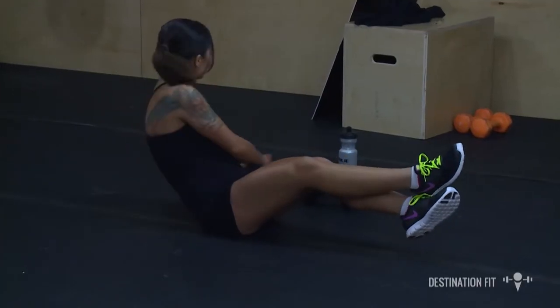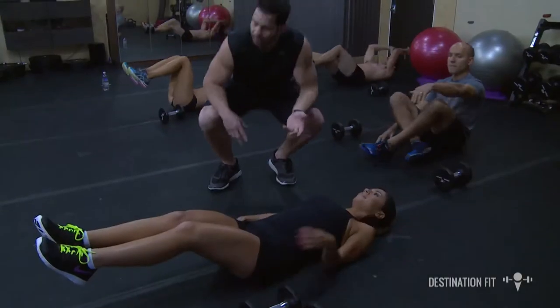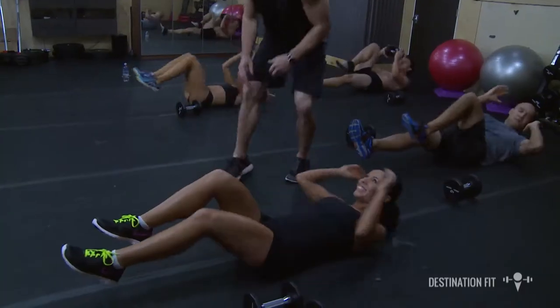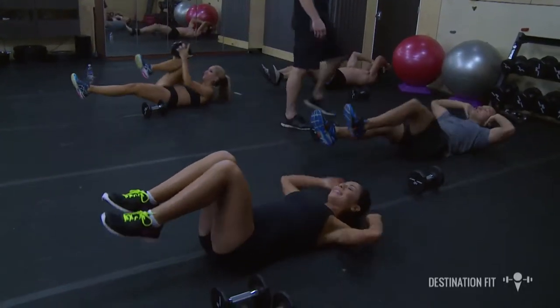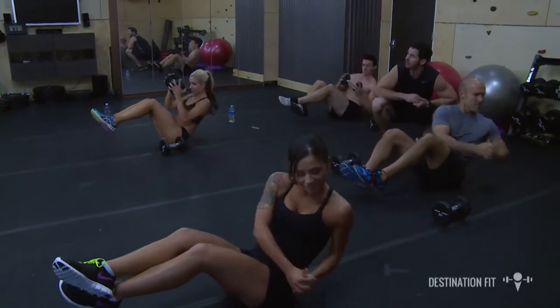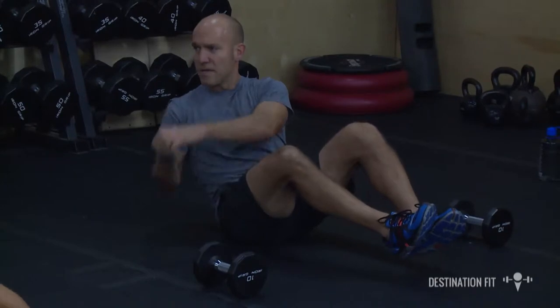In 3, 2, 1 — grabbing your weight, legs straight out in front of you. Modification is you don't have to use the weight; you can just come up to a single knee, single knee, and then a double knee. We're going to Russian twist one more time — grabbing your weight, going side to side. Knees are bent, heels are off the ground. 5 more seconds, then you made it through the first quarter. Got a lot of blood flowing, heart rate is up — that's a great first quarter.